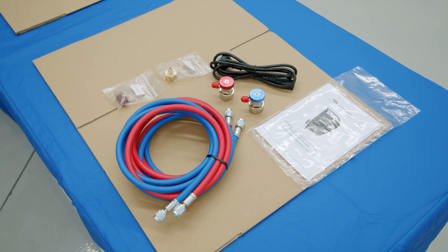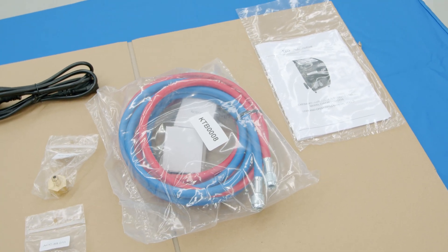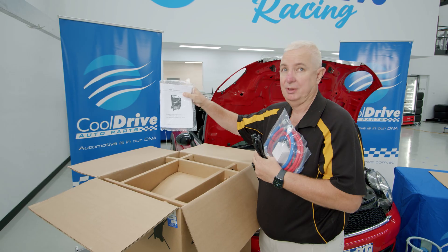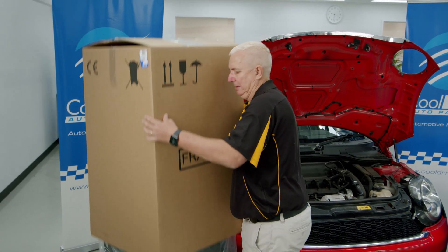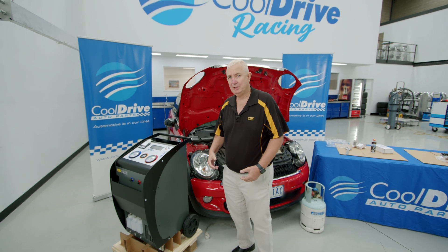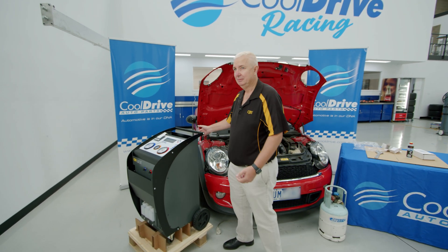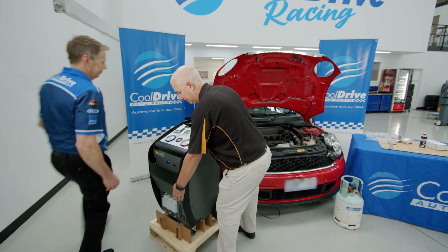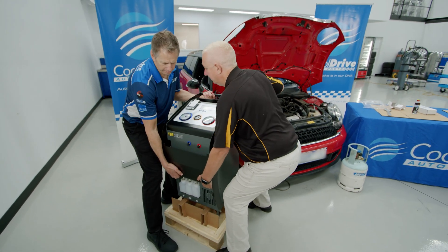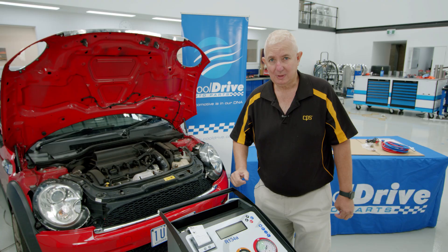Inside the box we have a power adapter, a bottle adapter, fittings to go onto our hose, our hoses and adapters, plus also the manual.